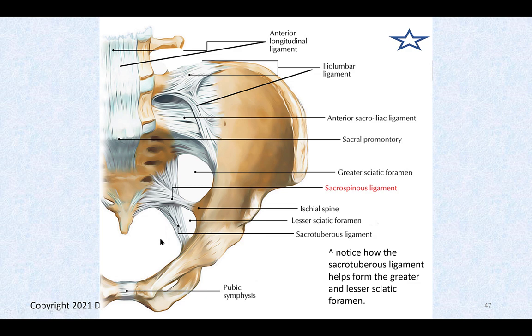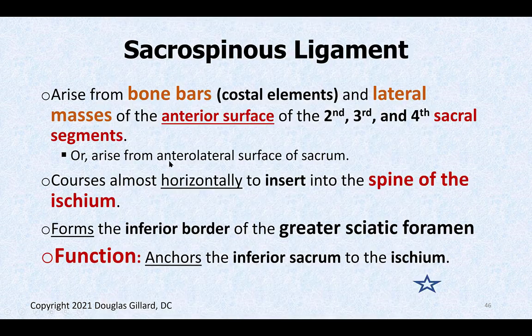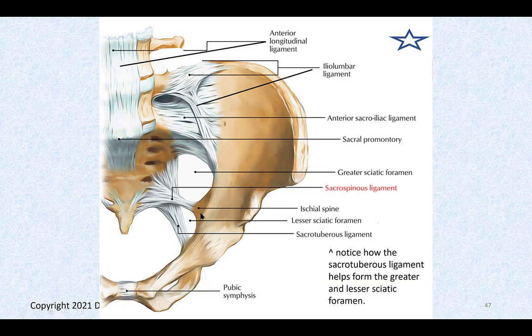The greater sciatic foramen has the sacrospinous ligament forming its floor, while the sacrotuberous ligament — particularly its oblique fibers — forms its medial wall. The sacrospinous ligament's function is to anchor the inferior sacrum to the ischium, stabilizing the sacrum with the coxal bones.